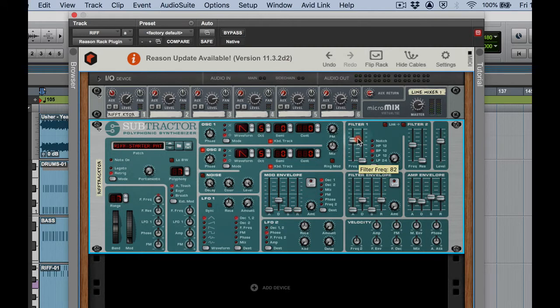Let's open up the filter. Maybe not the right filter type — let's try high pass, nope. Notch, no. How about low pass? Yeah, let's go with low pass 12 and see how that works.